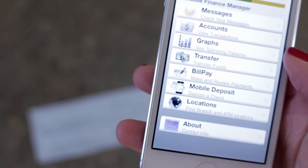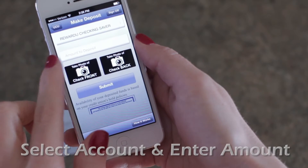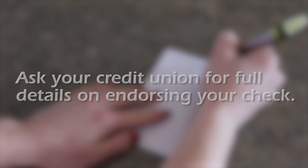Open the Mobile Banking app from your credit union and tap Mobile Deposit. You'll need to select your account and enter the amount of the check to get started. Then, sign the check. Your credit union may require additional information as part of the endorsement, like an account number.